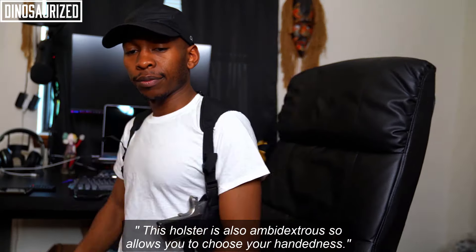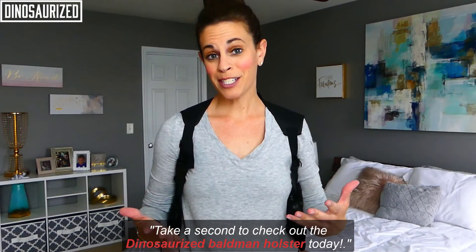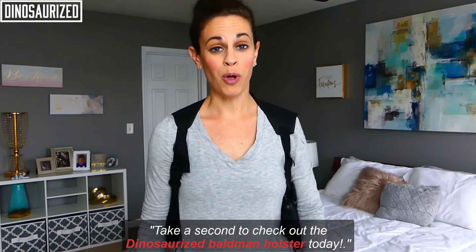This holster is also ambidextrous, so it allows you to choose your hand. Take a second to check out the Dinosaurized Baldwin Holster today. If you're a man in a suit or even a driver looking for the best way to conceal your firearms, the Dinosaurized Shoulder Holster is the best way to go.